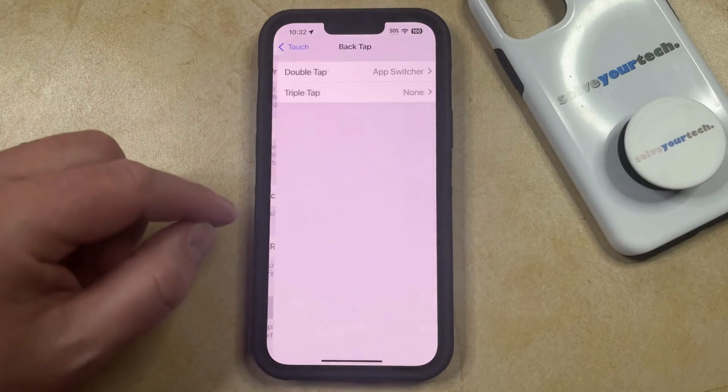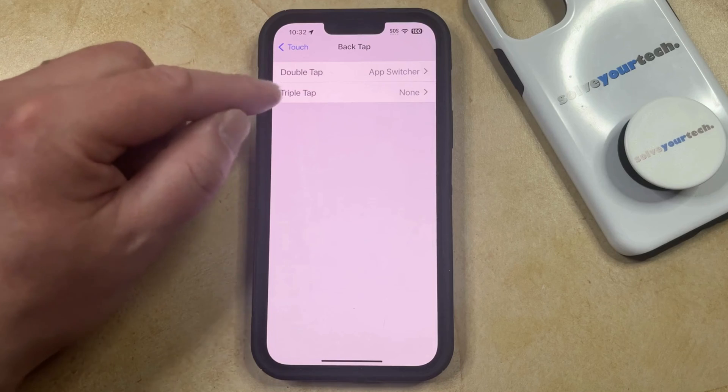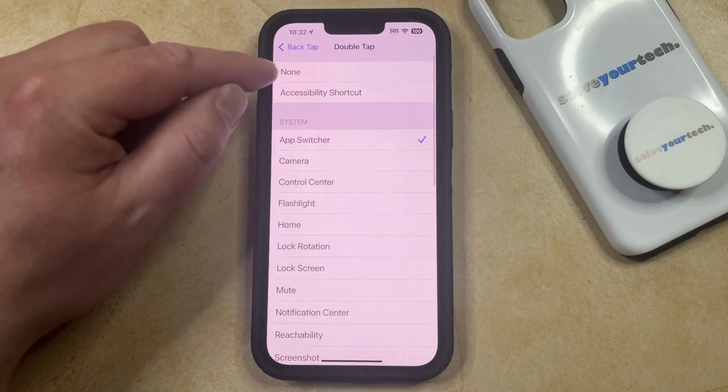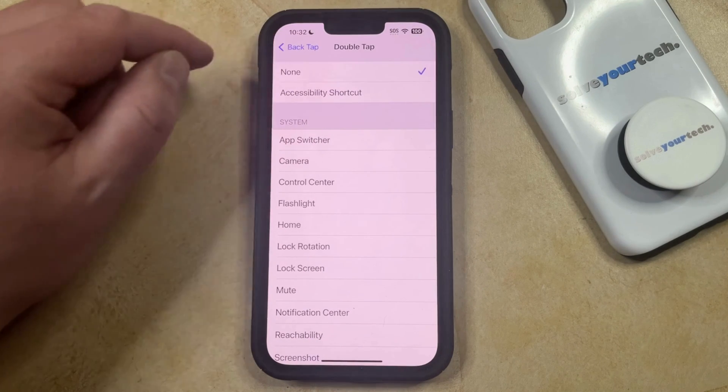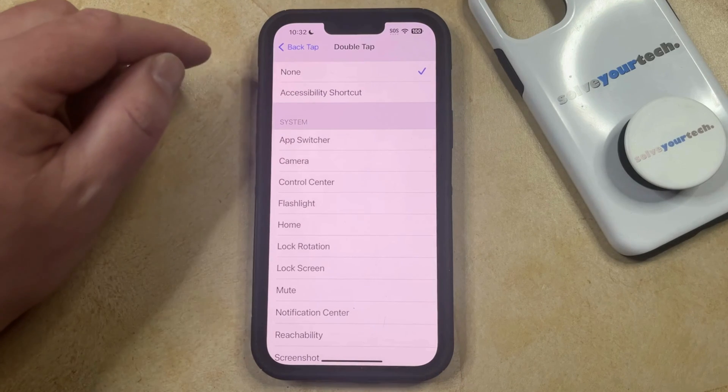So now you just need to choose this, and then depending on whether or not you've enabled Double Tap or Triple Tap, you can choose that option, and then choose None at the top of this screen, which is going to disable the Back Tap double tap setting that you had enabled.